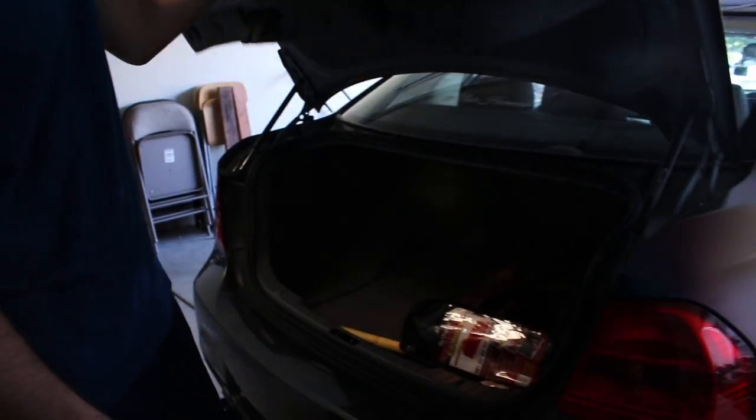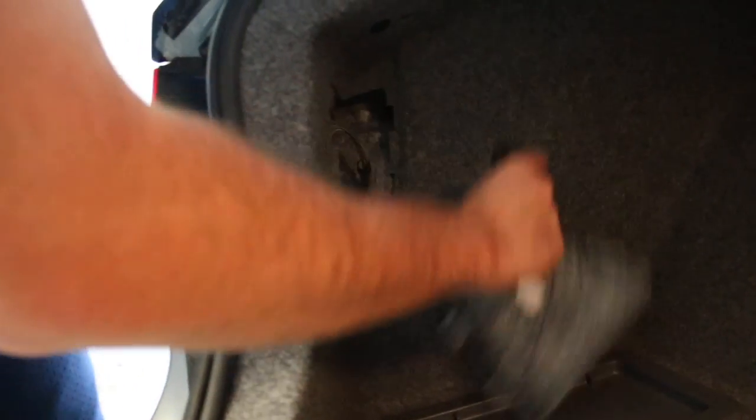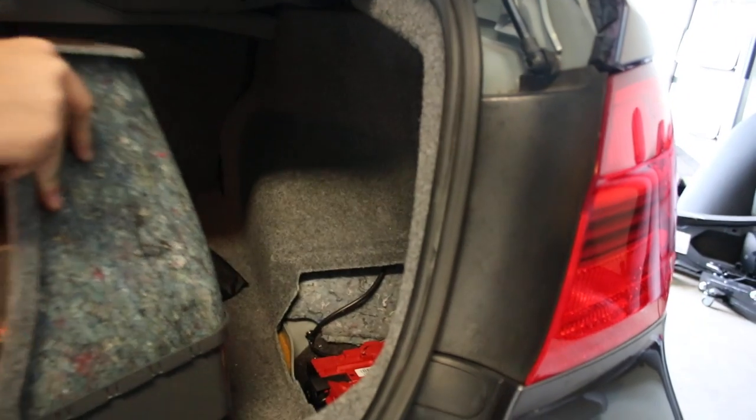Right now we're just gonna open up the trunk. There's a little panel right here — it's part of your trunk. You got to remove it; it just comes out like that. And then on the other side where the battery is, open that up. Sorry, it's a little messy in here.